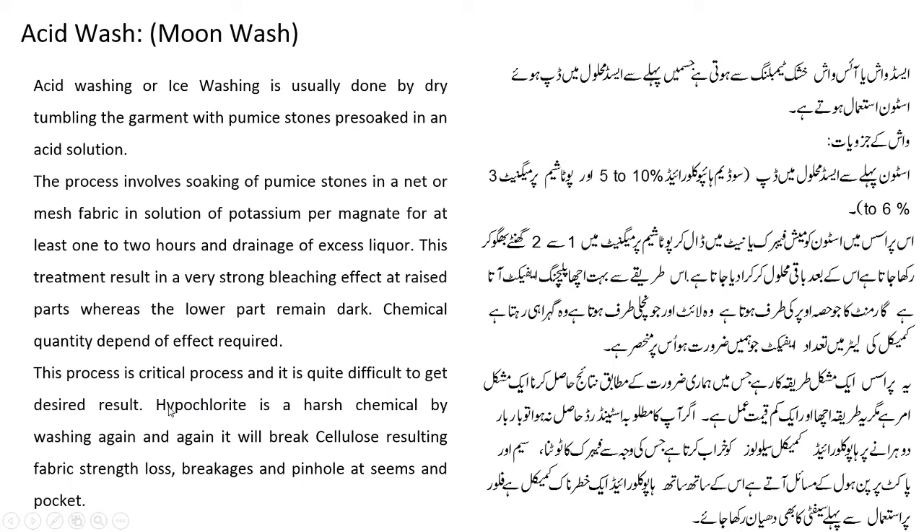Hypochlorite is a harsh chemical. While washing again and again, it will break cellulose, resulting in fabric strength loss, breakage and pinholes in seams and pockets. Pockets پر pinholes اور breakage کی مشکلات آ سکتی ہیں. یہ ہمارا آج کا third washing lecture تھا.